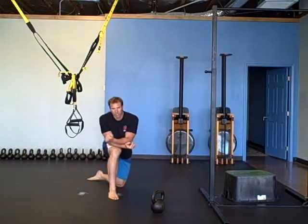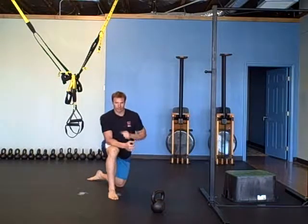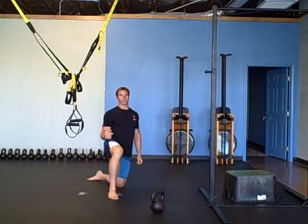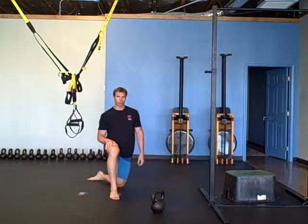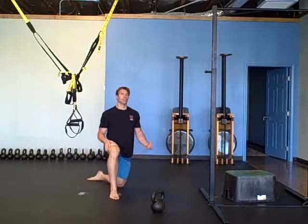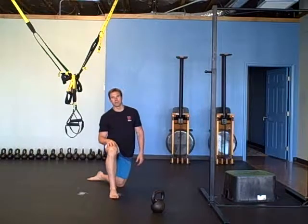The workout is one minute each for four different exercises — four minutes continuous with a running clock, then one minute rest. The first exercise is the rowing machine. If you don't have a rowing machine, you're going to run.